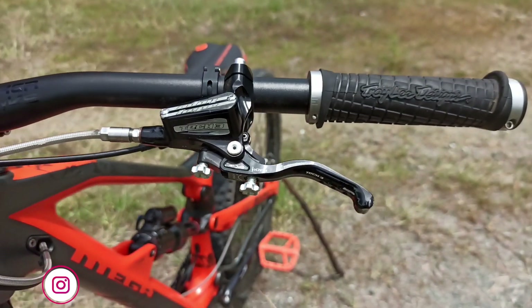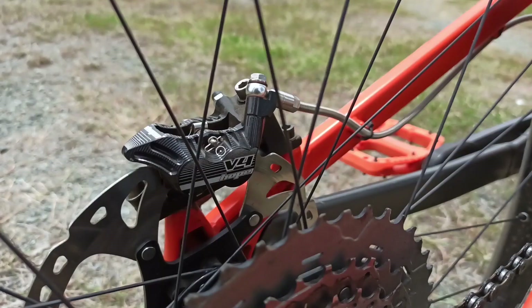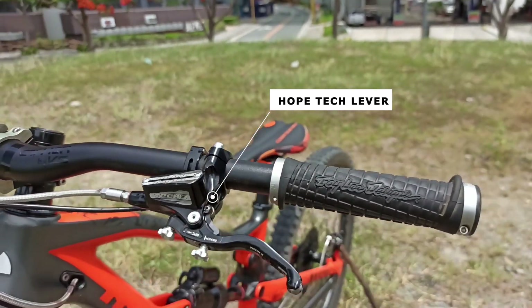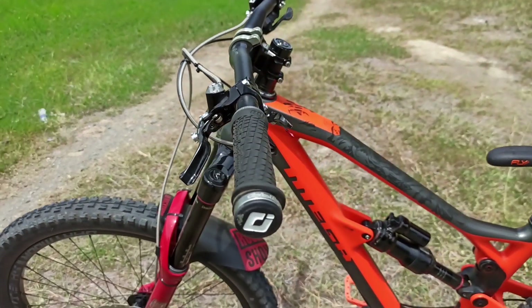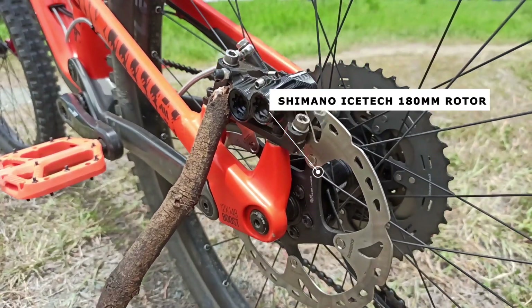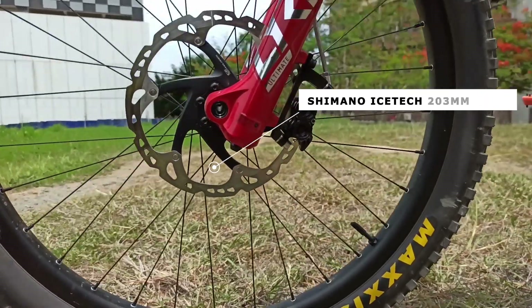This Hoke Tech 3 lever, matched with an E4 caliper, offers a balance between modulation and braking power that is perfect for the all-mountain enduro rider. It has 180mm rear and 203mm front rotors for better braking efficiency.